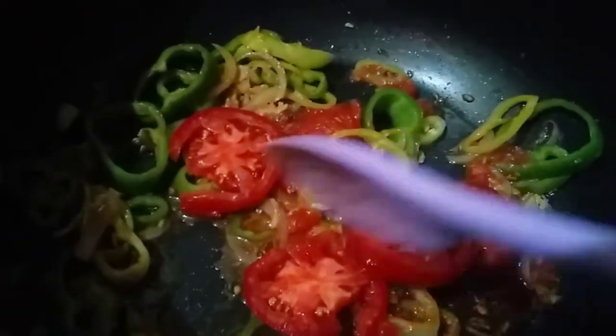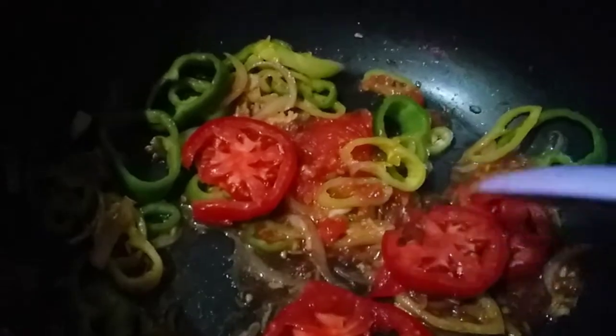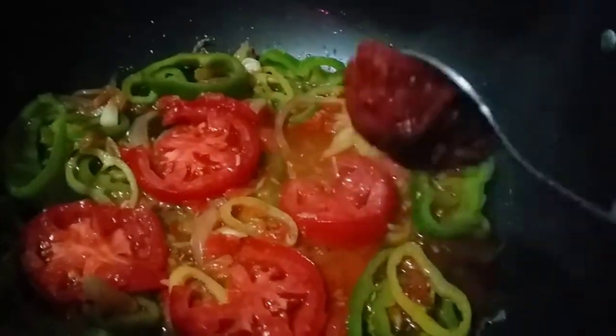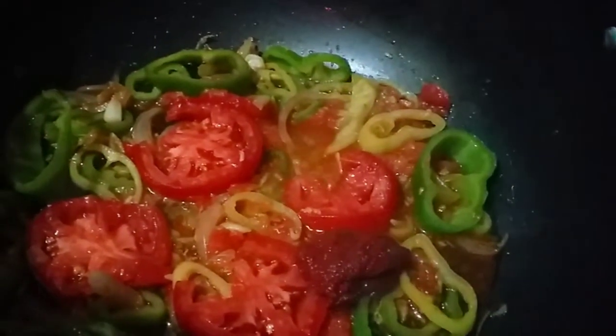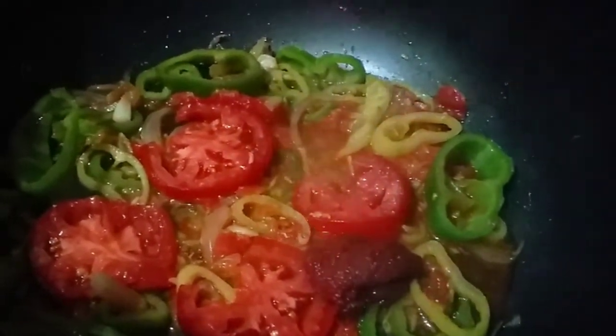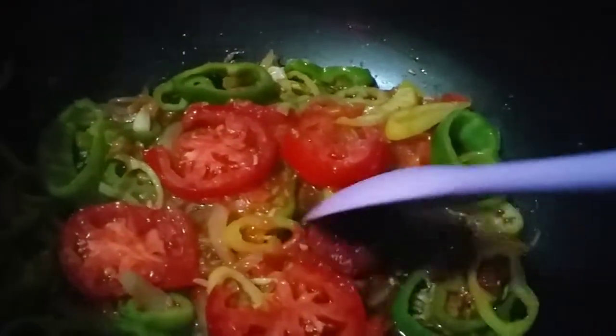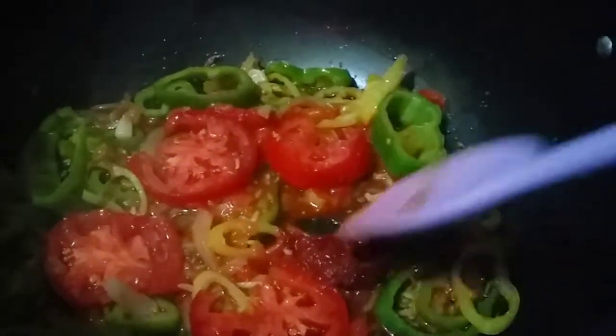We add half a cup of flour and a little bit more to make it right. Then we add 1.5g of flour, then 1g of flour to complete the mixture.